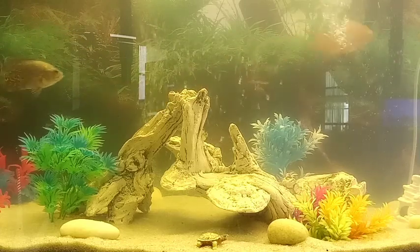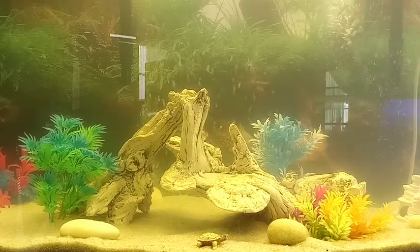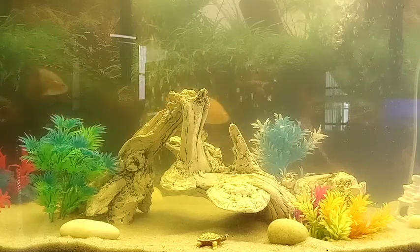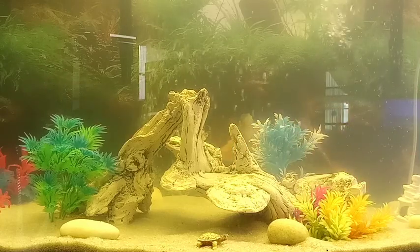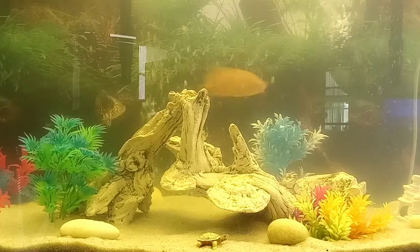Sometimes they'll heal, sometimes they won't, and if they do heal you'll have a fish with a nasty scar. Nobody likes scars, and you want your fish to be beautiful. The driftwood you see here had a couple of sharp places on it, but I sanded them off before putting it in, so it's really smooth now.